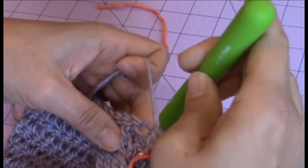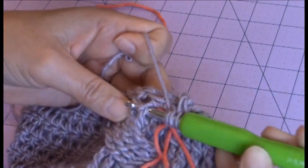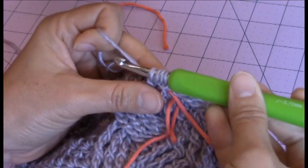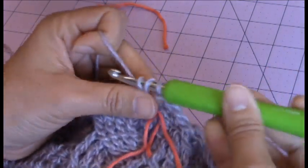Oops, front post — sorry, I was doing it back. So, front post treble crochet around that first skipped stitch that I removed the yarn marker from.